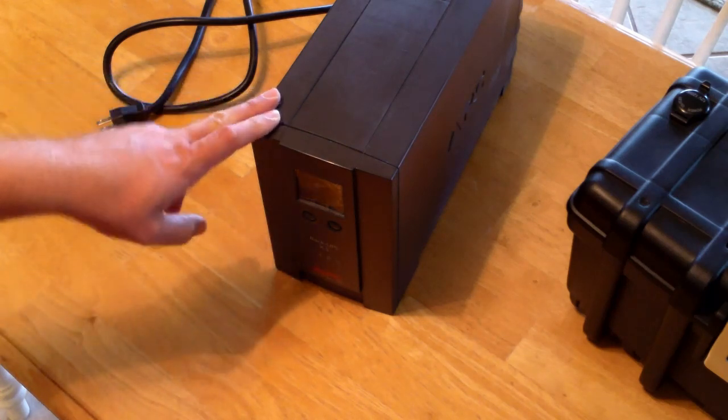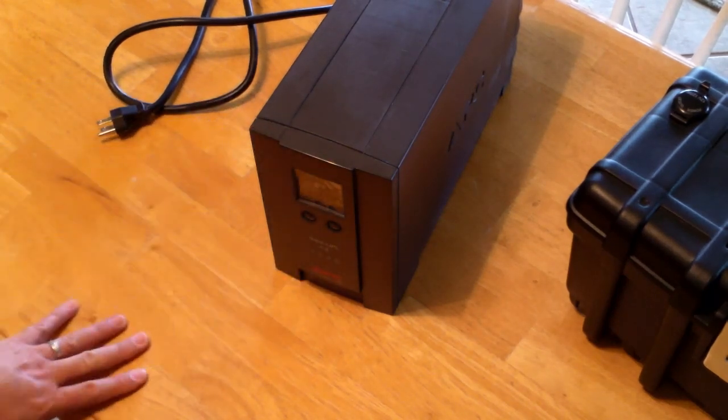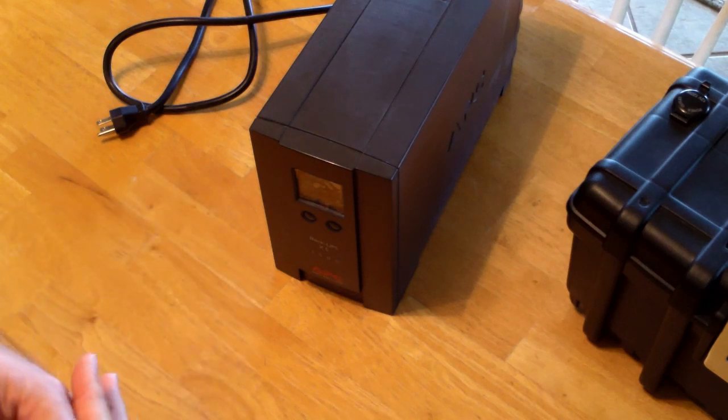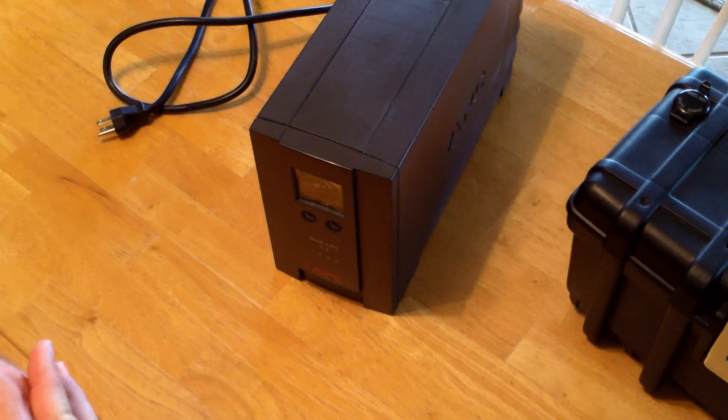Hello everyone, thanks for the people who subscribed to my channel after watching the Tonka Truck video. Today I'm going to show you I'm building a little project — it's a little portable power station in case I lose power during hurricane season, providing my house is still here of course.